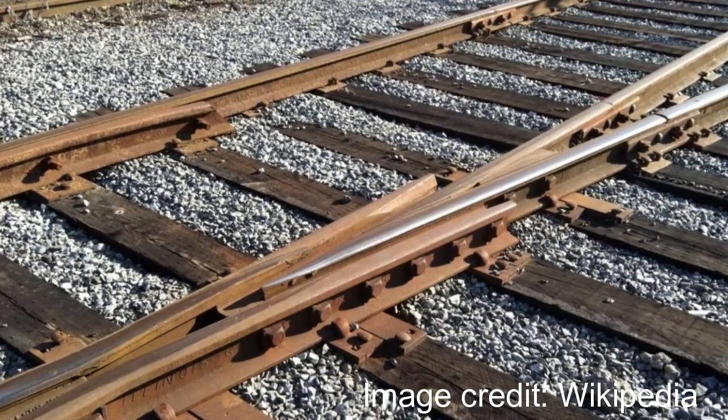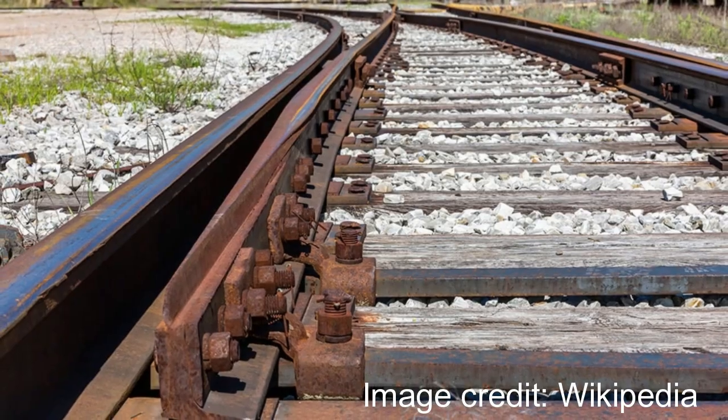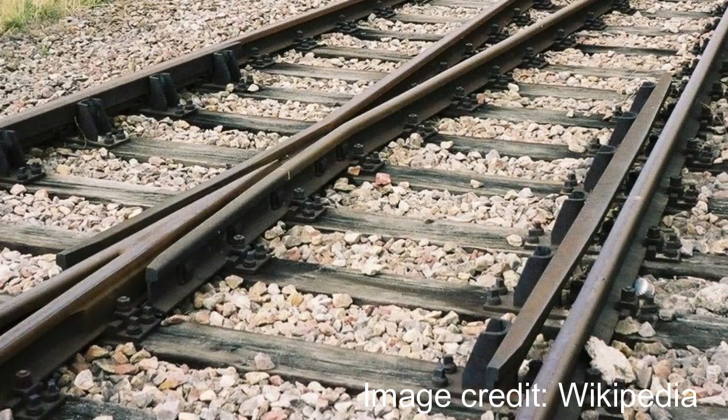Looking at one-to-one scale railroads, I realized the shape and geometry of the frog, rails, and points was actually pretty complex — more like this, where the frog points and guardrails don't look so simple.